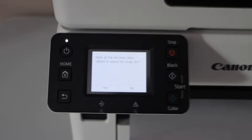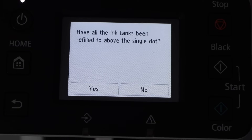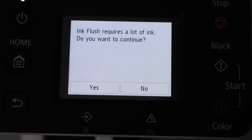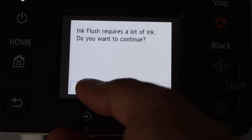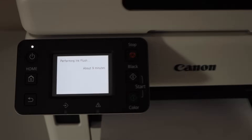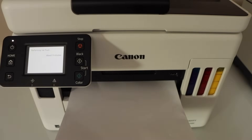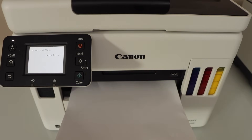If you don't have enough ink, you can just refill it and then do this process. Now click on the yes button, then click on continue. It's going to take around nine minutes. It will flush the ink through the pipes, and hopefully that will help us to print.